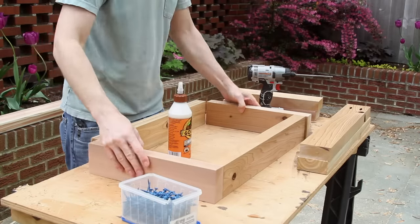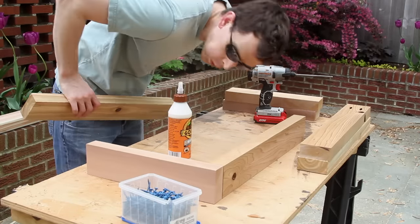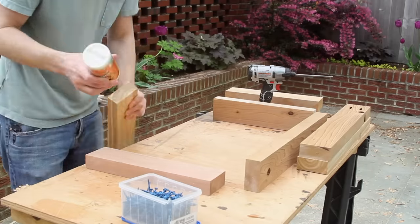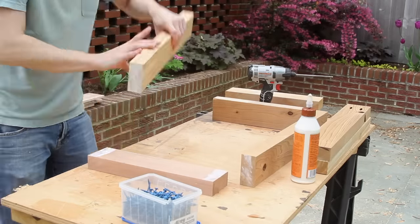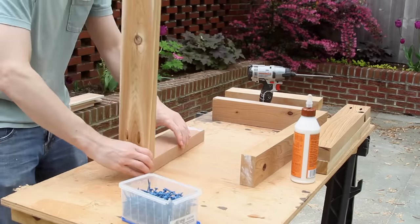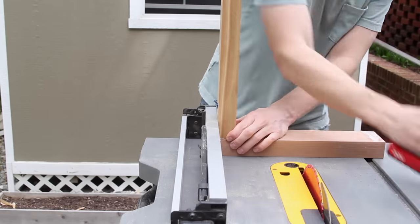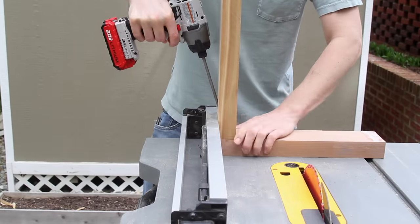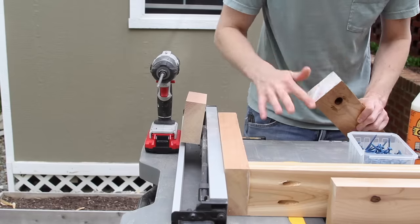Next I assembled the legs using lots and lots of outdoor-rated wood glue as well as outdoor-rated pocket hole screws. I found that the top of a table saw is a really great place to do the setup, and the right angle on the fence helps to keep things in place while you screw it in.